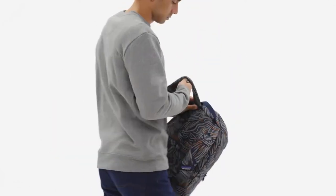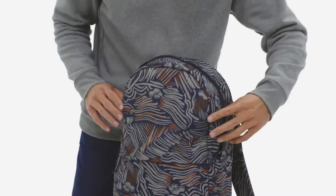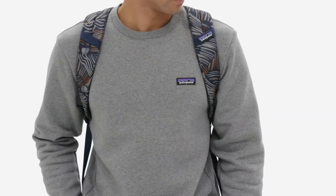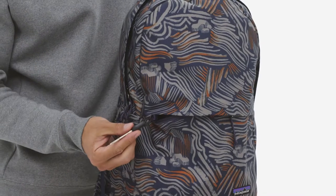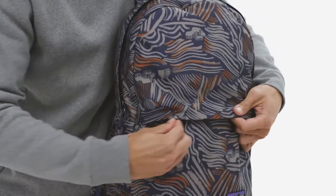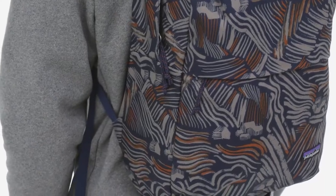A classic half-height clamshell-style opening gives quick, wide-open access to the main compartment. Inside, a padded laptop sleeve fits most 15-inch laptops, protecting it from gear in the main compartment and the occasional bump, bounce, and light jouncing. The sleeve can also be used to hold a hydration bladder. The large zippered pocket on the pack's front is also perfect for stashing snacks, maps, keys, and pretty much any other small item you want secure and close at hand.